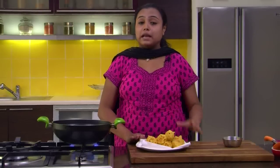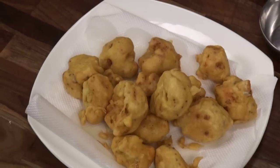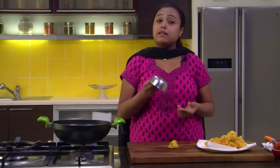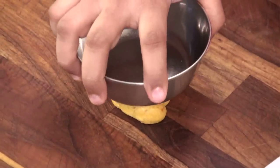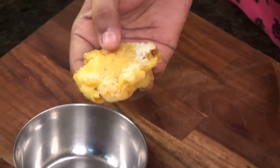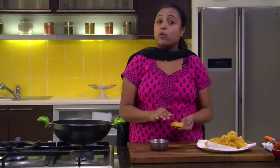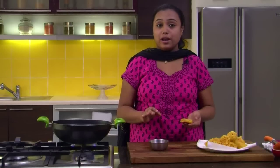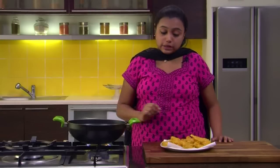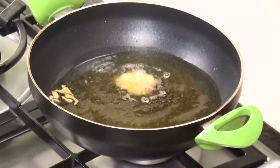We have drained all the Pakodas onto absorbent paper. Now we need to cool them a little bit, after which we will press them with the help of a Kattori and fry them again to make them even more crispy. Take a Pakoda, take a steel Kattori, and press it lightly. Similarly we will press all the Pakodas. The oil is also nice and hot, so let's put them back in the same oil.